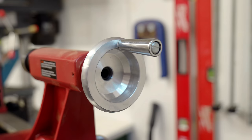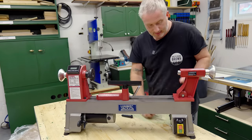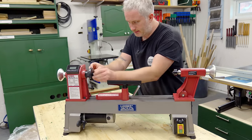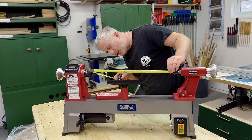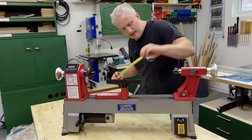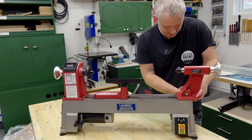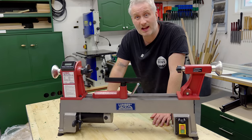I'm dying to know what the capacity is between centres, so I'm going to move the tailstock back, insert the live centre and the spur centre and then measure between them. We've got 440mm - unless this tailstock goes back a little further - it does. That's 450mm between centres. Really happy with that.